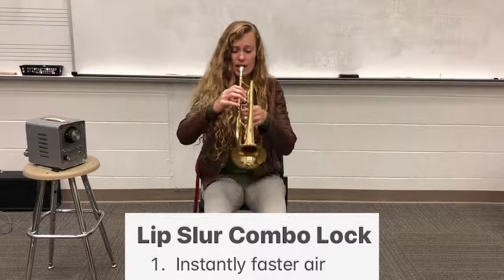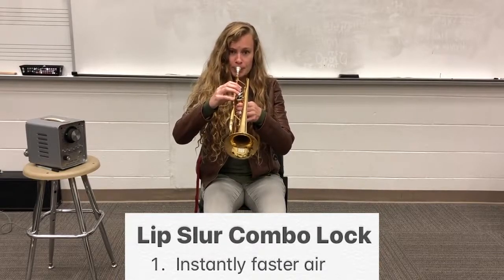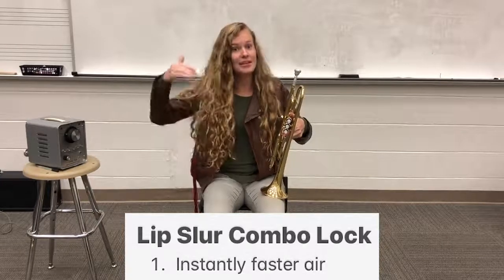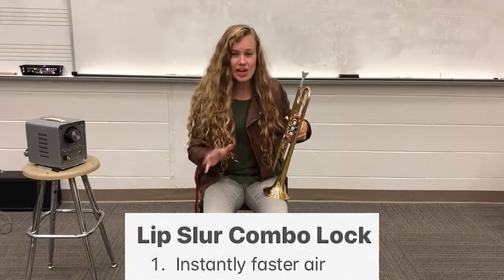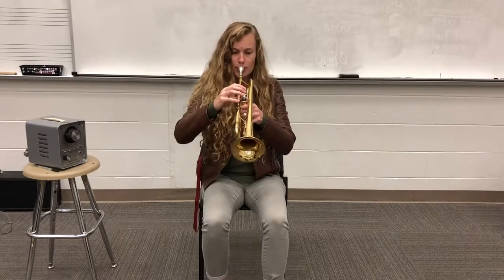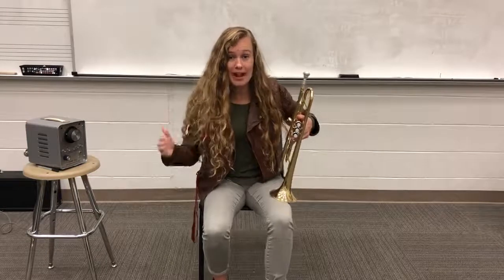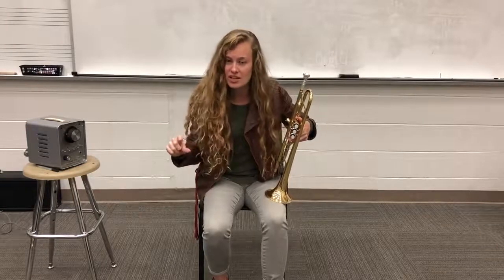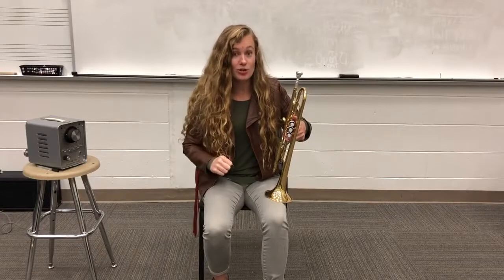If I start with my steady shape — did you hear how the pitch changed to something higher? That is a lip slur. If you didn't change pitch, it might have just gotten a little bit louder but still stayed on C. That means you have to push even faster air, and we have to add those other two steps.